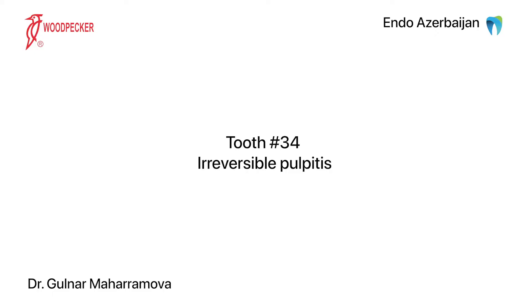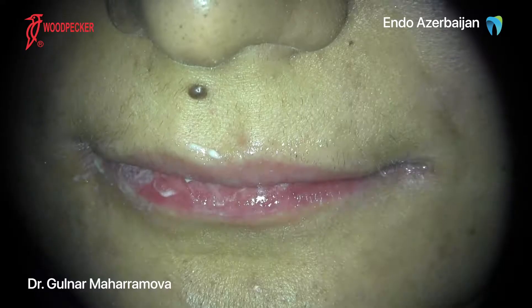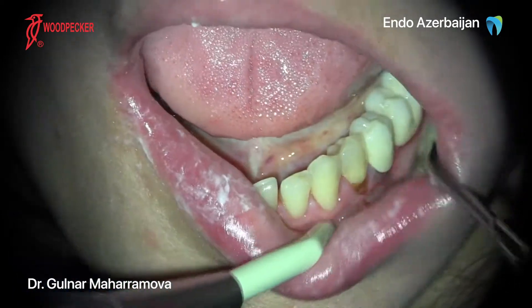You will now observe the treatment of tooth number 34 with irreversible pulpitis. The local anesthesia, isolation and removal of caries tissues were performed before we started the actual treatment.